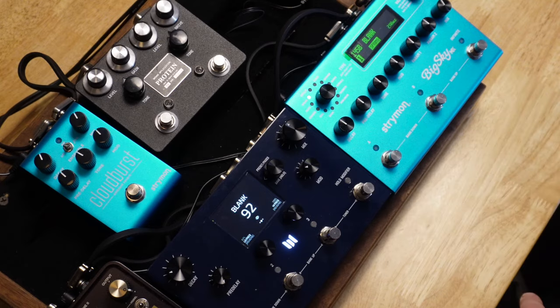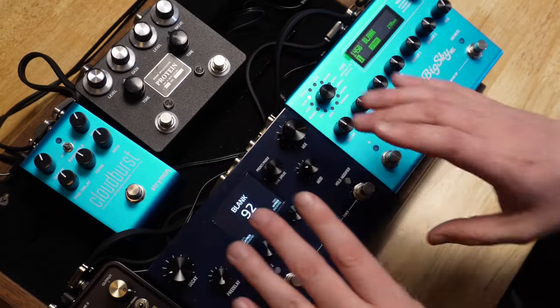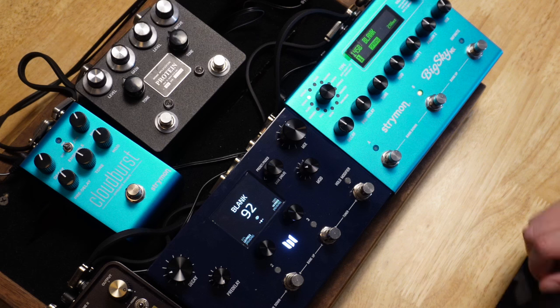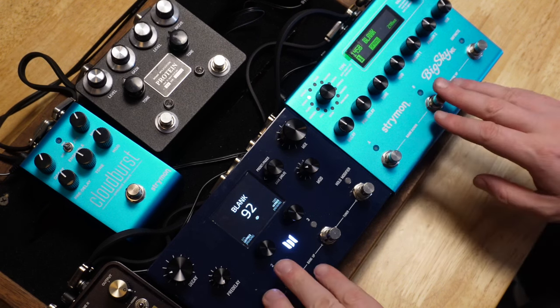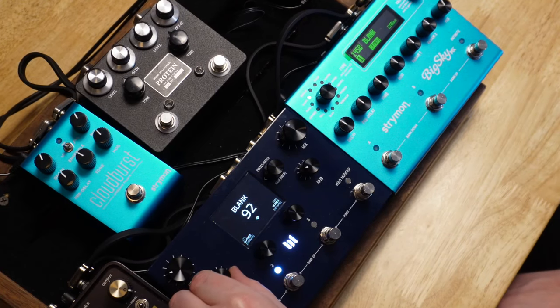Deal with the mess-ups, guys — freaking deal with it. I haven't played that since I was in guitar lessons. They both sound really good. The Big Sky here, without tweaking — obviously this is a tweaker's delight right here. This one had a little... just give me a little, just give me a rake on that. Maybe we need some pre-delay on this guy. I'd say there's more pre-delay on that — yeah, Big Sky.